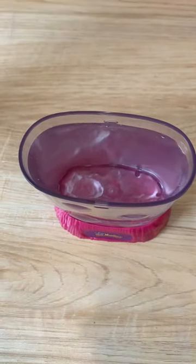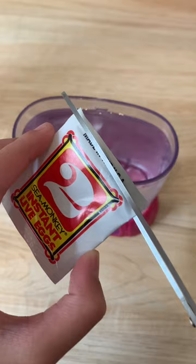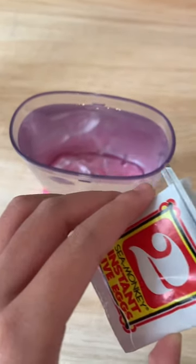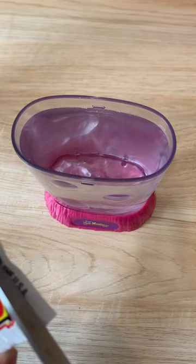Okay, so this is day two of growing my sea monkeys, and today we're going to add the instant live eggs. Let's get started. I'm using scissors this time because it's way easier and way faster.